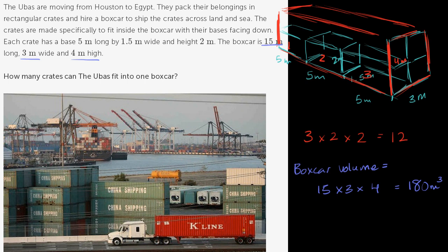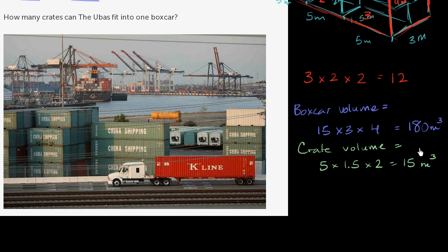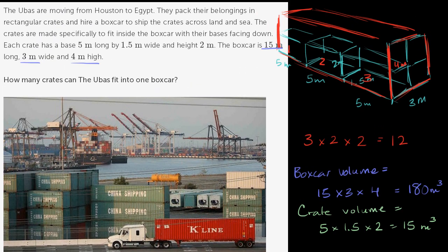The crate volume is 5 times 1.5 times 2. Since 1.5 times 2 is 3, and 3 times 5 is 15, the crate volume is 15 cubic meters. So how many times larger is the boxcar? 180 divided by 15: 10 times 15 is 150, and 2 times 15 is 30, giving 150 plus 30 equals 180. So 180 divided by 15 is exactly 12. Either way you think about it, you can fit 12 crates in the boxcar.